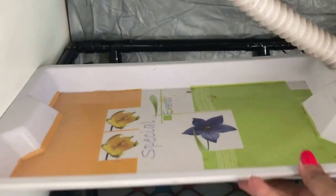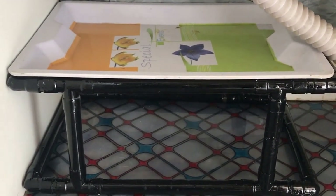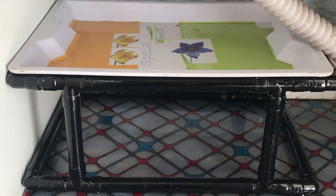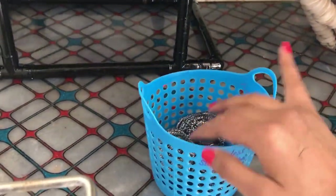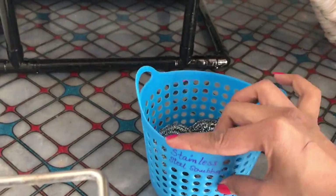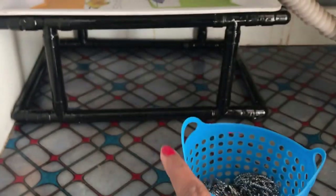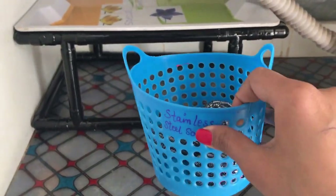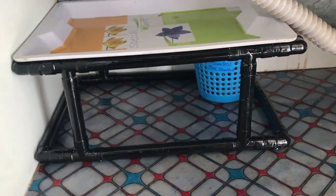I kept the locker stand in one of the corners and I'm putting in a tray. I'm going to utilize both areas — the area above the tray and under the tray. I'm utilizing the vertical space quite well here.